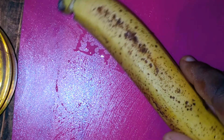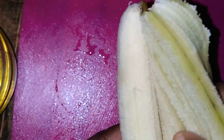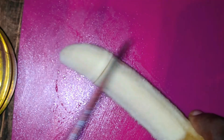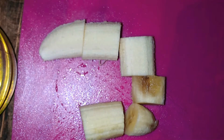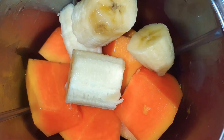After I've added all the papaya to the bullet, I'm going to get a banana — and this is an overripe banana. The reason for using an overripe banana is because we want it to be a bit more creamy, and it also acts as a sweetening agent.